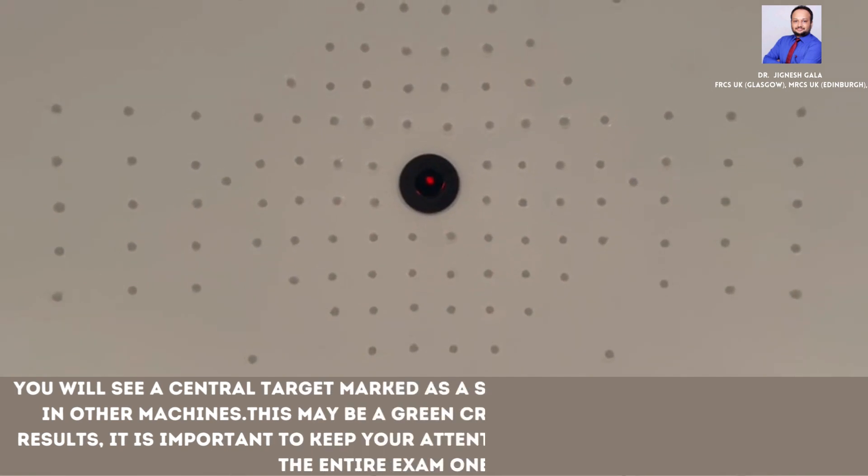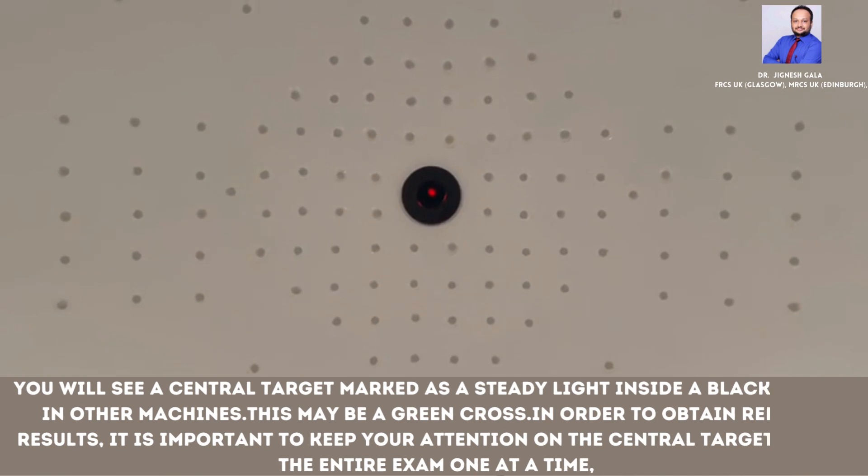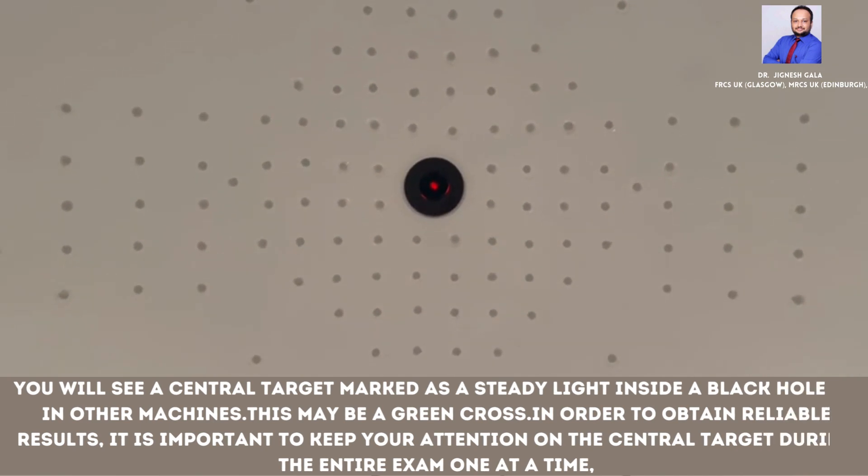The central target may be a green cross. In order to obtain reliable results, it is important to keep your attention on the central target during the entire exam.